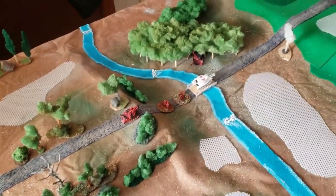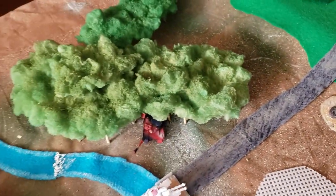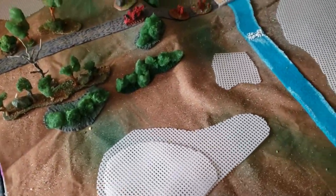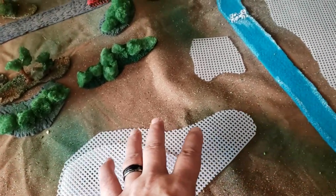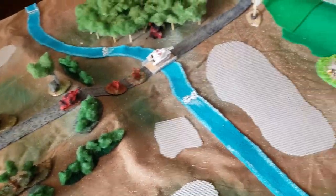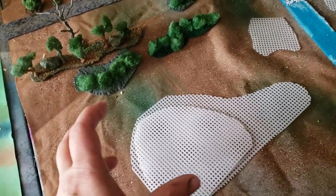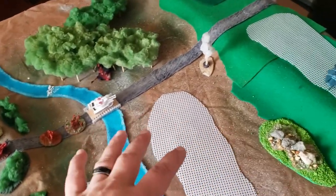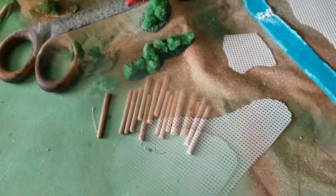So here is the board that I'm working on, and you see the blobs of forest that are already cut. If you have a plan that you've drawn already, you can go by that. Otherwise, you just cut random pieces of forest however you want to make them — they could be oblong, they could be rounder and shorter. I usually like to lay them out on my board already so that I have an idea of how they're going to fit.